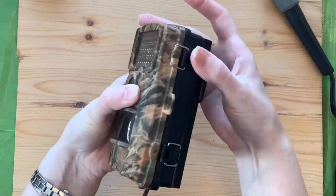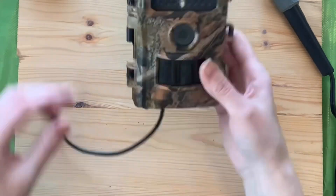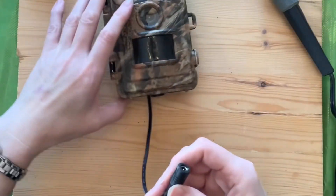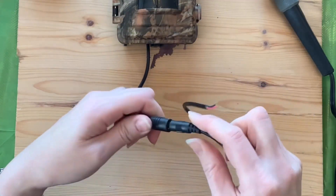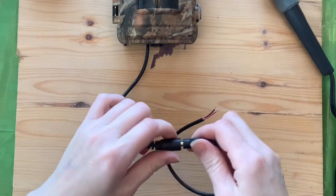With the pigtail complete, you're ready to connect the trail camera to your setup, be it a solar setup or some other kind of direct wire scenario. My particular setup is a solar power source which will connect power to the camera at all times. Unfortunately, my solar connection does not have the correct 6-volt adapter, which is why I needed to install the pigtail in the first place.